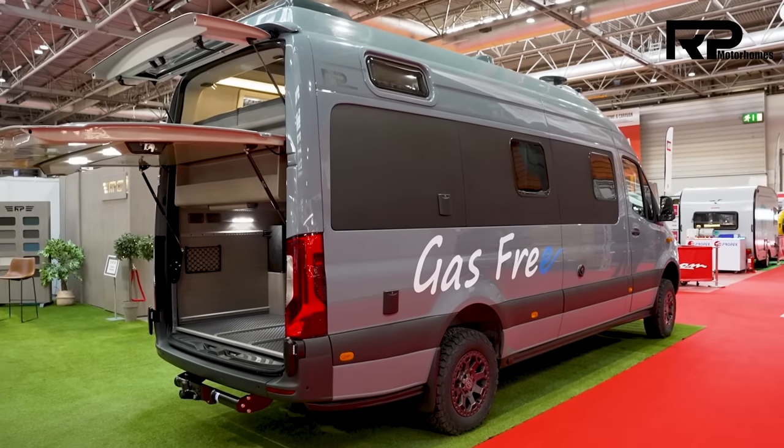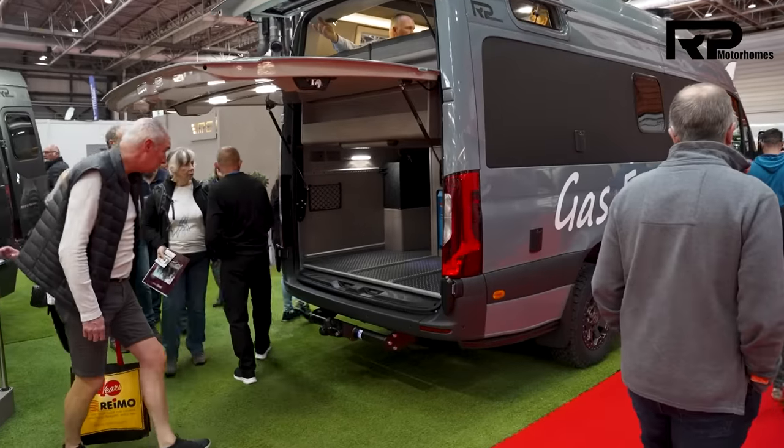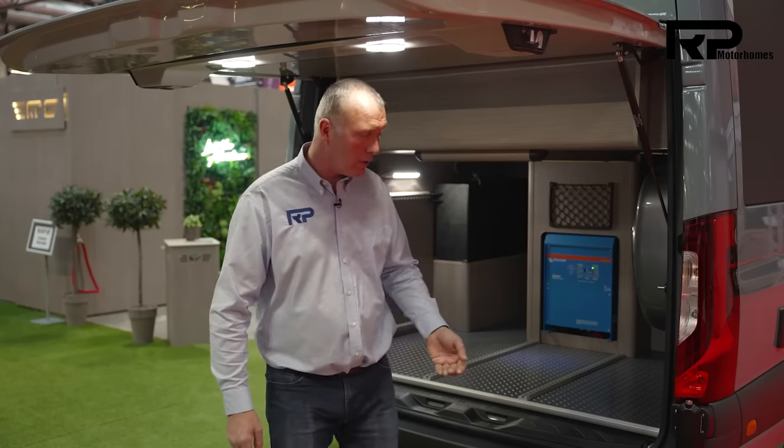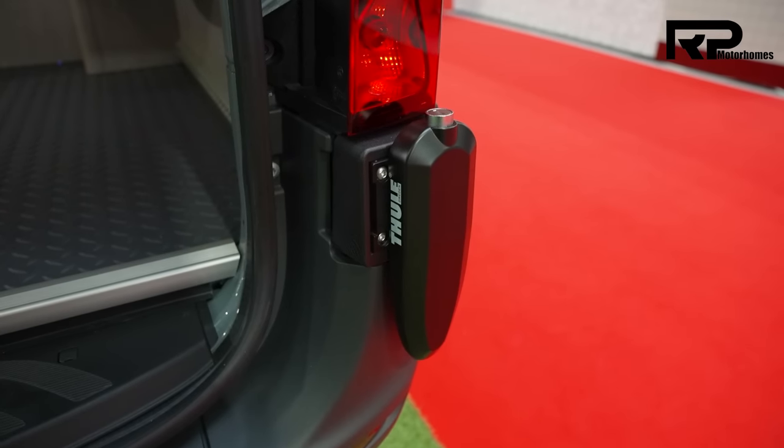We designed the garage to be able to carry particularly electric mountain bikes. The height of the garage is perfectly measured at 920 millimetres, so a full-sized mountain bike with its front wheel taken off fits in perfectly. We also fit extra security locks on here, so the garage is very well protected.